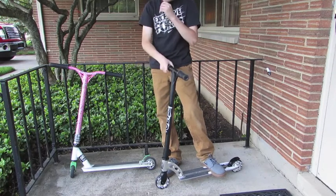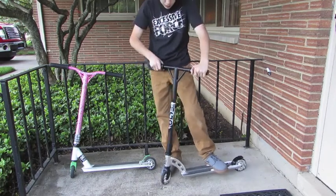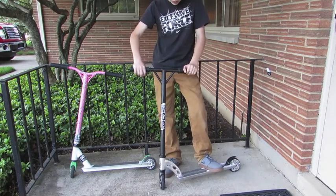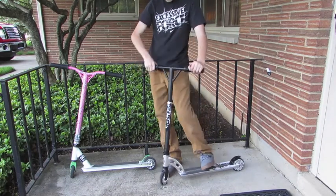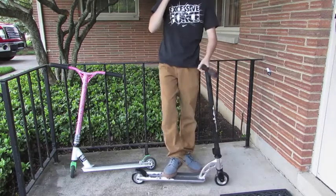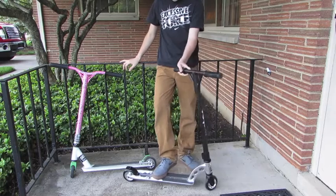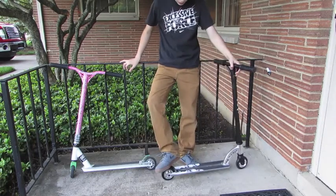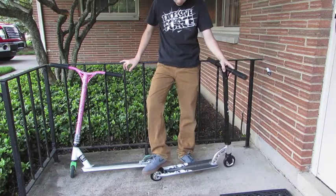Correct me if I'm wrong, but I think the bars that come on the Extreme Pro — like the $100 one — this is one level above that, I think. Like I said, $120 on Amazon.com. It's just called the MGP Chaos Pro.